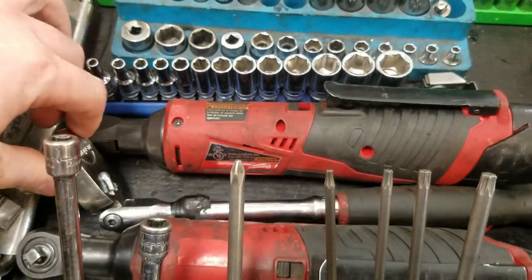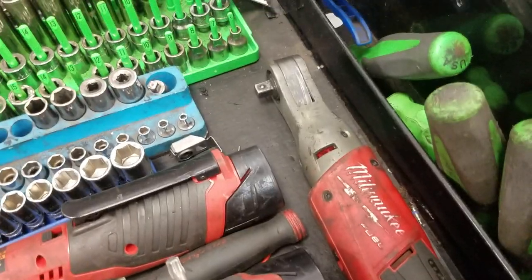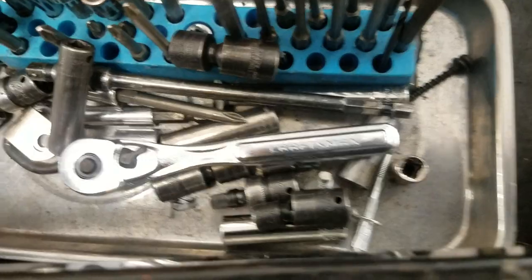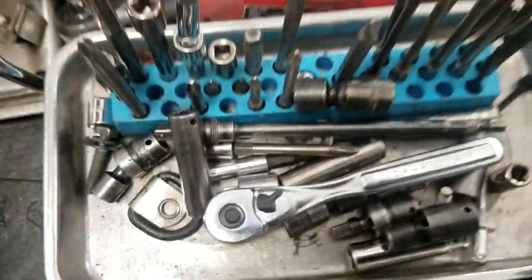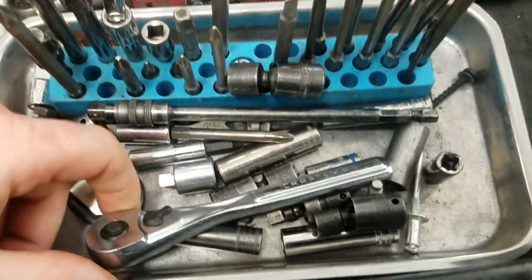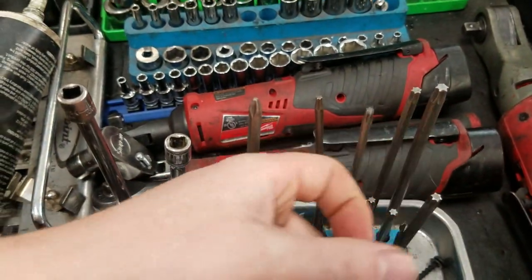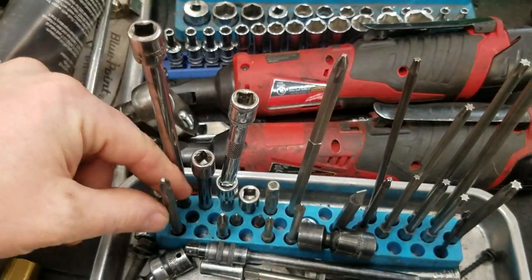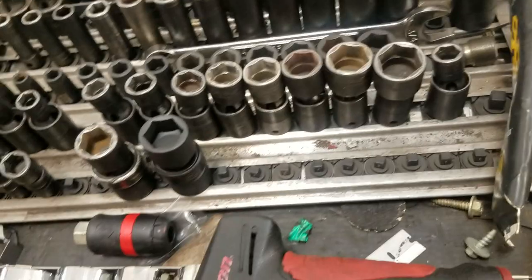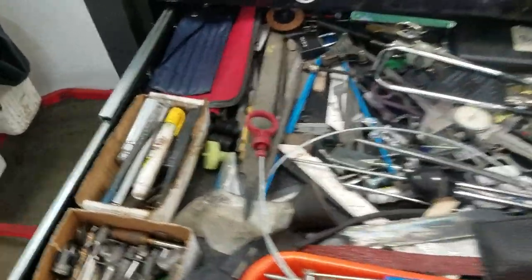Got the 12-volt stuff - half-inch and quarter-inch, the high-powered one. This is what I call the quick-response interior kit. I used this when I worked for Dodge doing recalls - it's a magnet tray with a bunch of quarter-inch stuff organized so you don't have to keep going back and forth for radios and basic interior work.